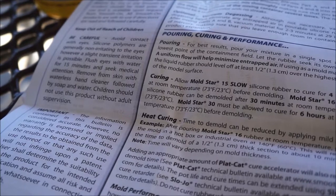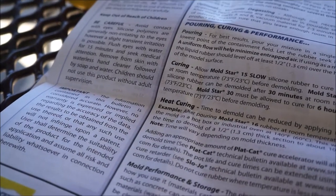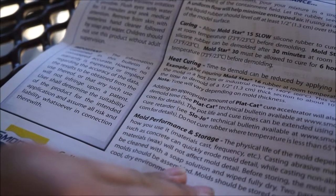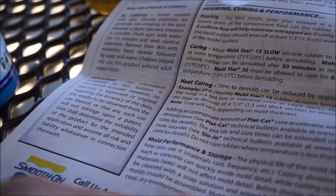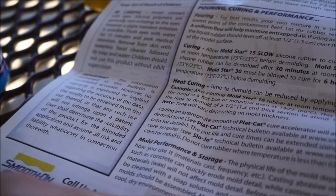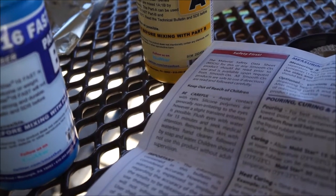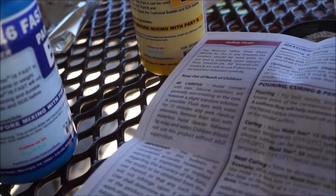Time to demold can be reduced by applying mild heat, but we're not going to do that. Casting abrasive materials such as concrete can quickly erode mold detail, while casting non-abrasive materials will not affect mold detail. Before storing, the mold should be cleaned with a soap solution and wiped fully dry. Molds should be stored on a level surface in a cool, dry environment. Silicone polymers are generally non-irritating; however, slight irritation is possible — flush with water for 15 minutes and seek medical attention.